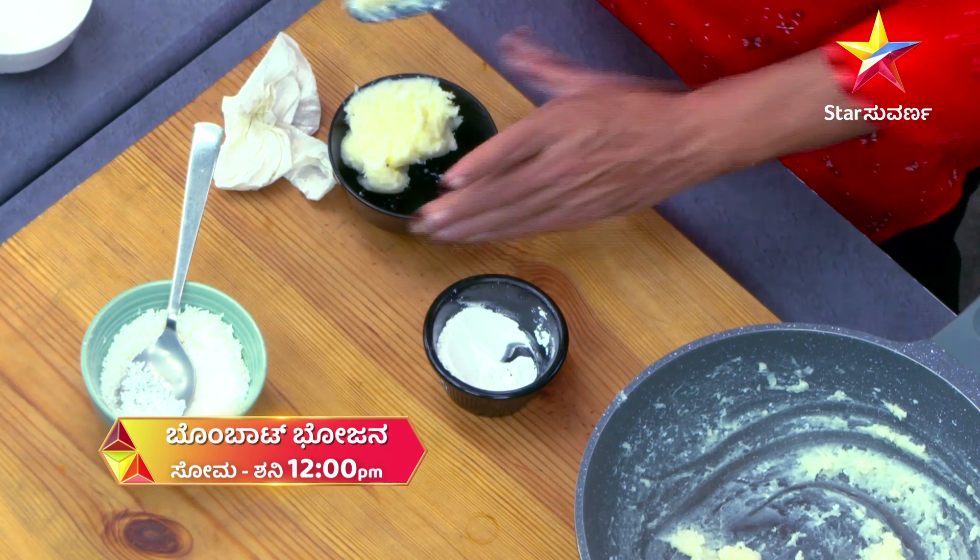We will talk about a very fairness cream. You don't have to worry about this. This is a corn flour — a small piece of corn flour.